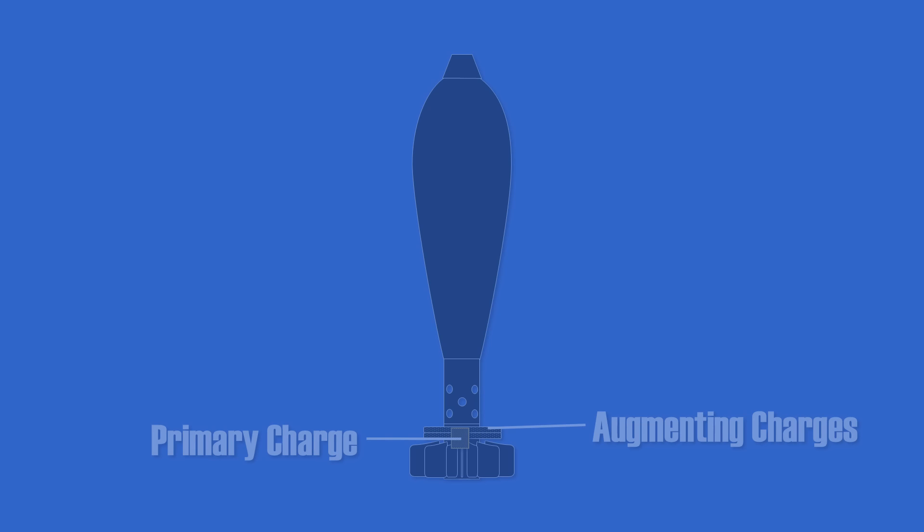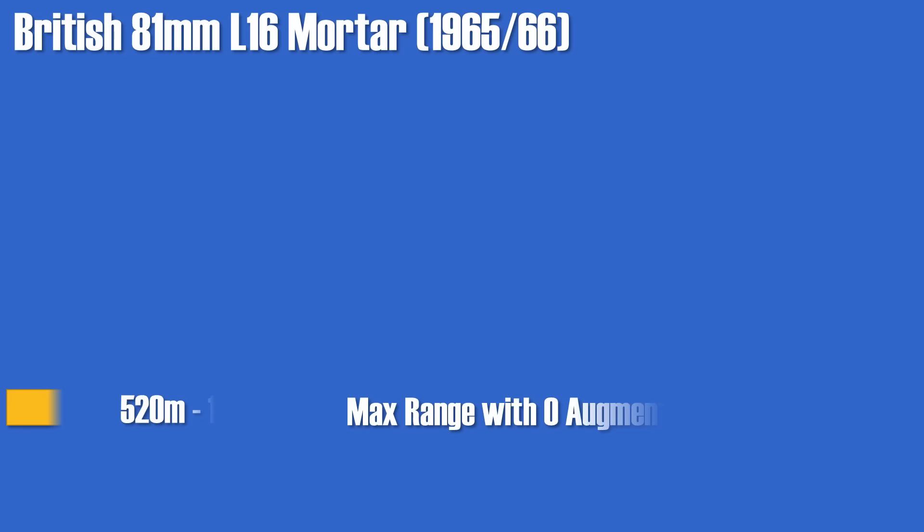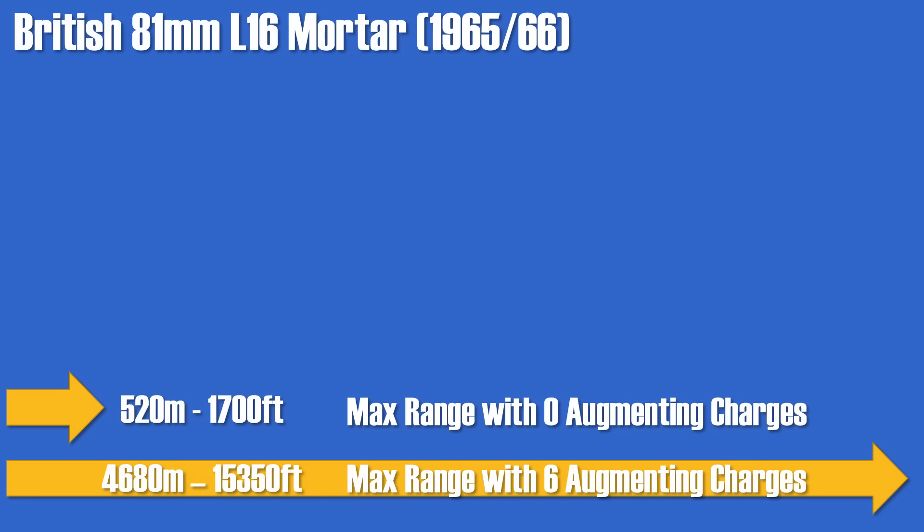To give some reference, for the British 81mm L60 mortar, the maximum range with just the primary charge is 520 meters, whereas with 6 augmentation charges a maximum range of 4680 meters can be achieved. Yet the minimum range with all charges is 1700 meters, whereas with just the primary charge it can be used as close as 180 meters.